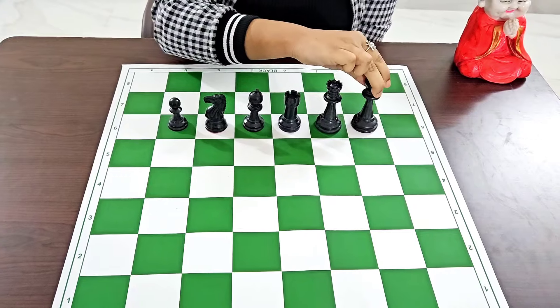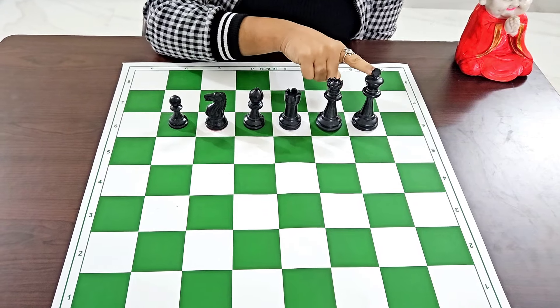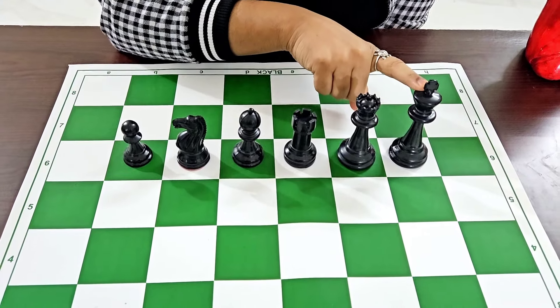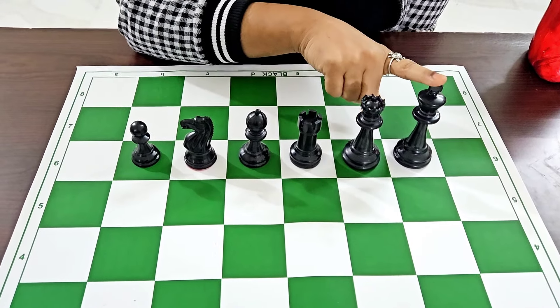Now we are learning the points of the pieces. The king is the most powerful piece on the chess board, but the king has got no points — the power of the king is infinite. To win the game we have to checkmate the king.